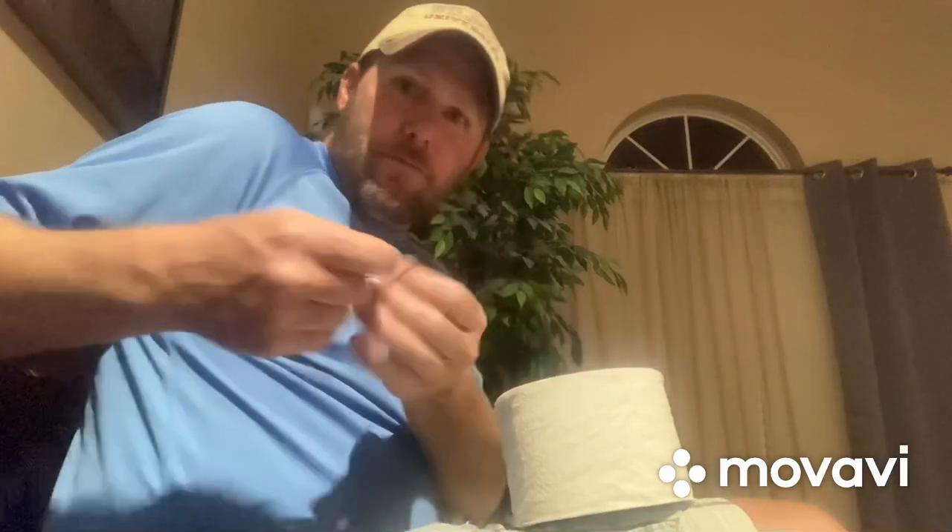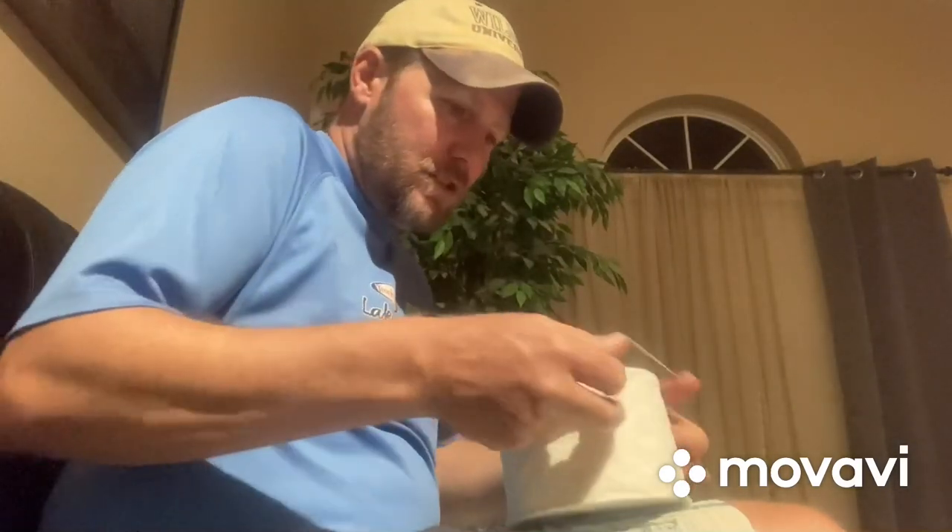Grab a roll of toilet paper, and if you have a rubber band that would be helpful as well. You'll want to put the rubber band around the TP so that as you're using it, it doesn't roll apart and you get TP all over your house. Put that rubber band or a string just around it and that will hold it all together.